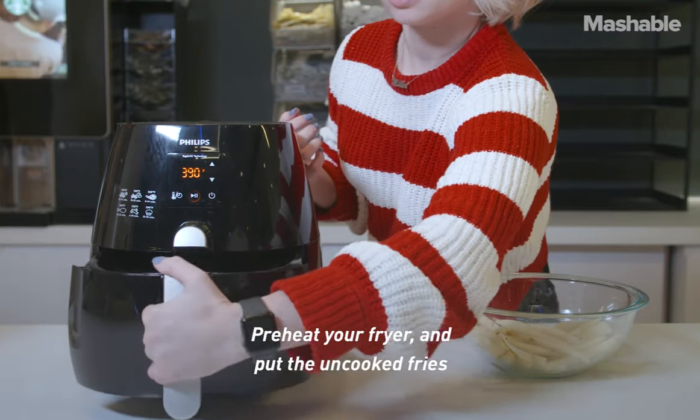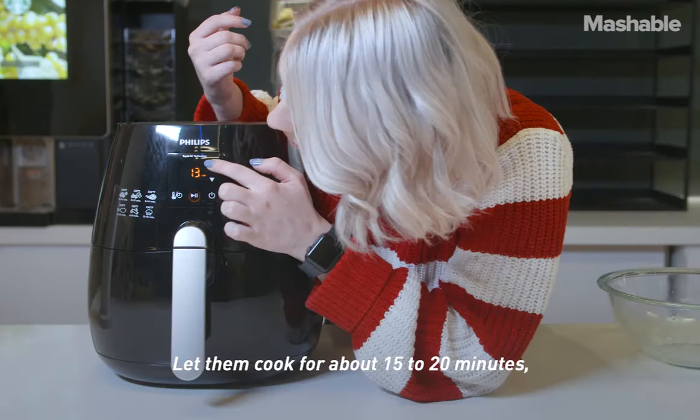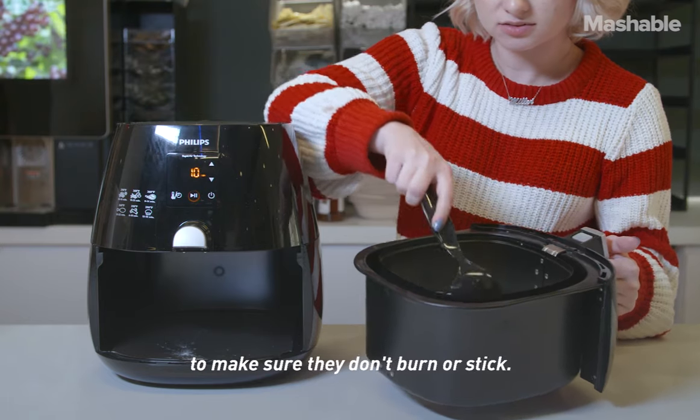Preheat your fryer and put the uncooked fries in the fryer basket. Let them cook for about 15 to 20 minutes, stirring or flipping the fries every five minutes to make sure they don't burn or stick.